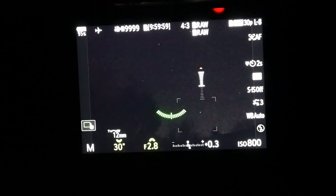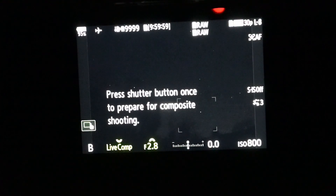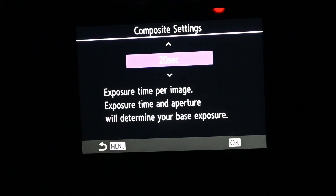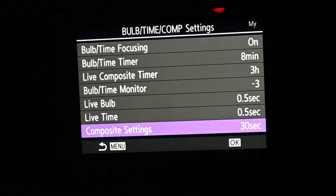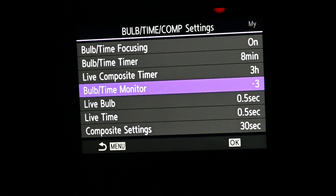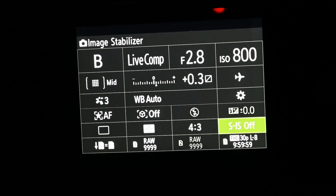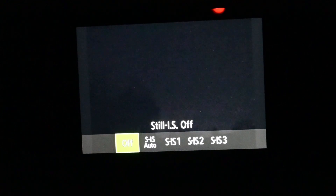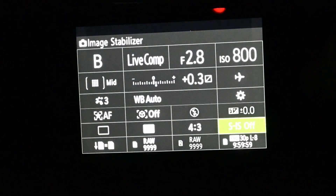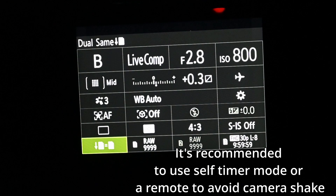Now that we've taken a test shot and we're happy with our settings, we're going to flip the camera to B for bulb — and you can see right here it says live composite. The first thing you want to do is press menu and pick an appropriate shutter speed; we're going to go to 30 seconds here. There's a lot of information here but we just care about composite settings — 30 seconds, and it'll tell us it'll stop after three hours, but we're not going that long. I also want to turn off my image stabilizer — OM System cameras have some of the best stabilization out there, but for a 45-minute shoot we do want to turn it off. Everything else looks good; we have it set to raw.